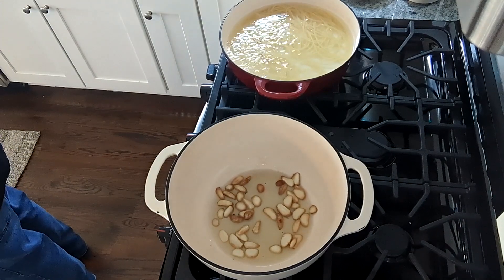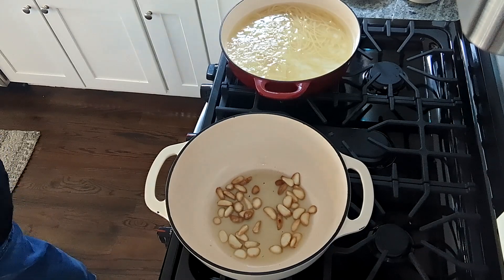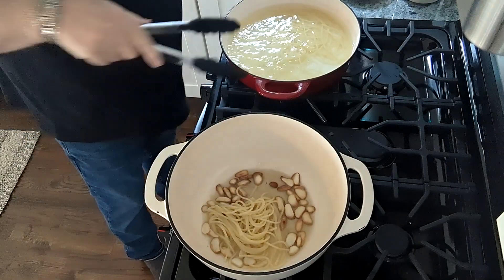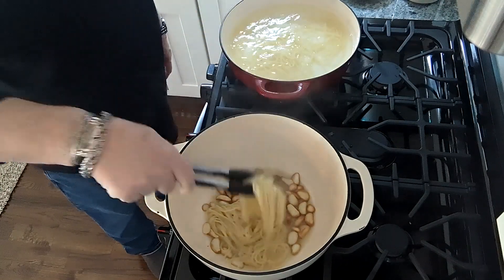So we're going to get the garlic into the pan. Our garlic is just about where we want it to be.